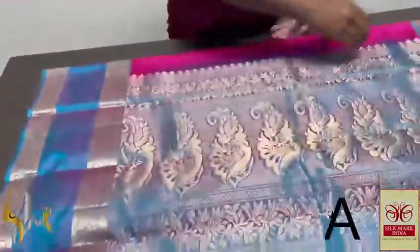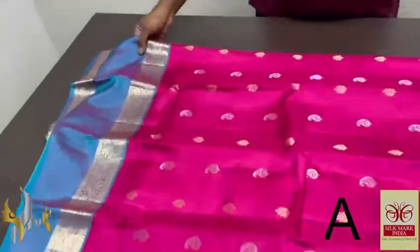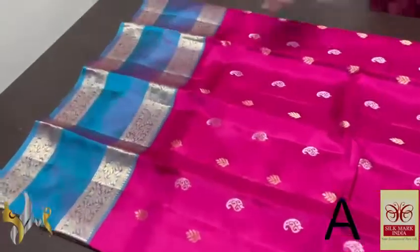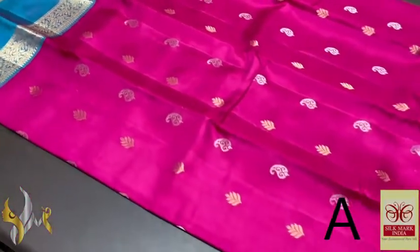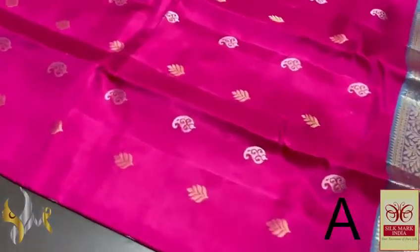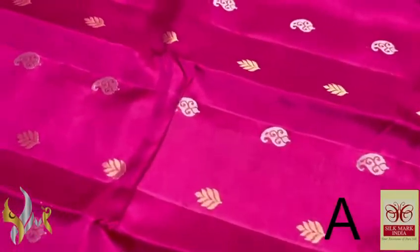Both sides have zari borders with very elegant jacquard weaving border. The sari color is a very beautiful pink — magenta shade pink. Very elegant one with buttas in both silver and gold zari, mango design as well as a leaf pattern.